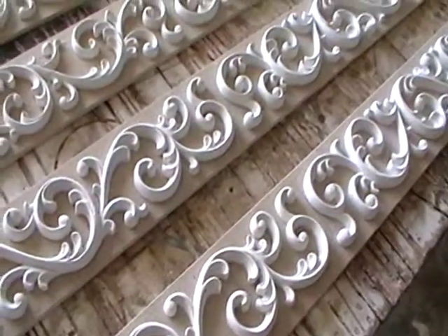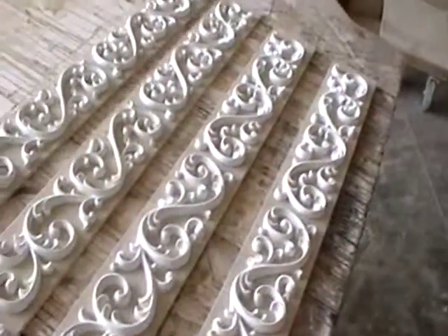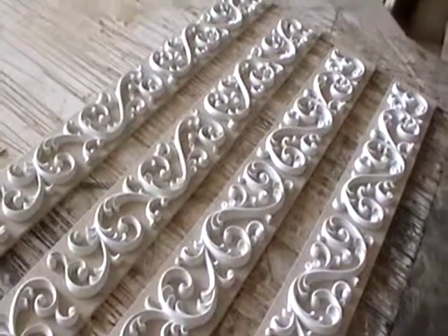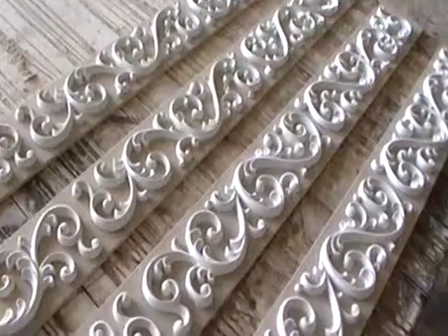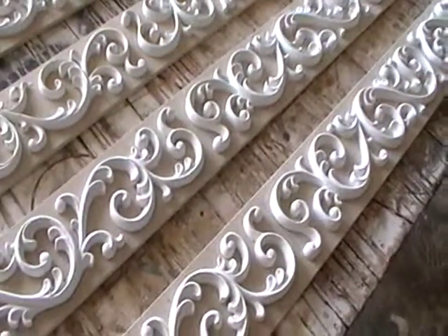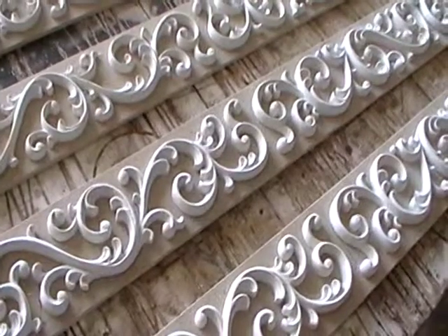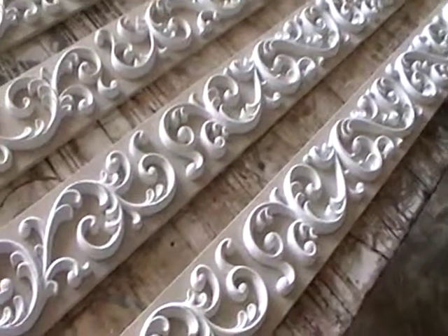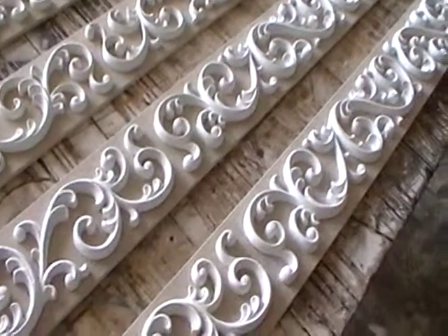So we're going to get started here and get these finished up. We'll get them primed and show you what the priming process looks like. Then we'll show you how we spray the metal with a special spray gun designed for Luminor. And then we'll show you the process of getting oxidation off the metal, and so on and so forth.